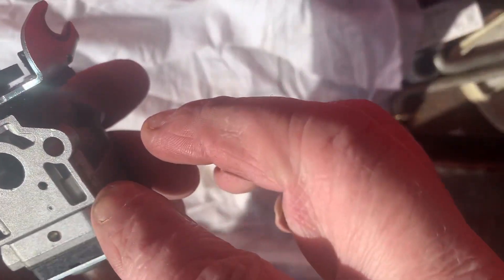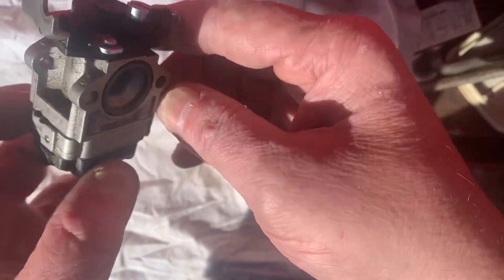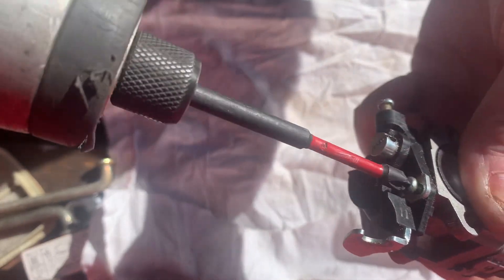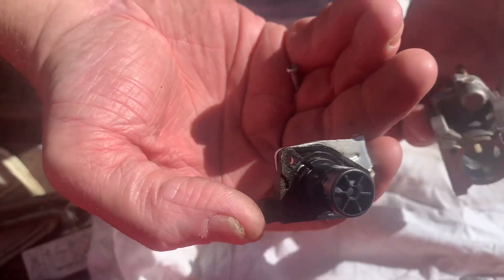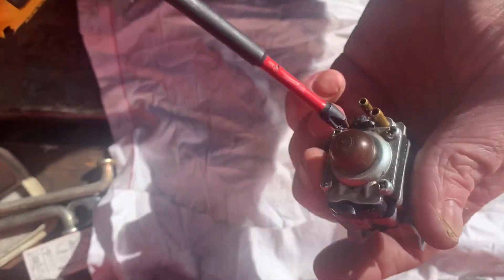Alright guys, good afternoon. More Medic One today — we're working on a little Wyk wall barrel carburetor, super simple carburetor to tear down and diagnose. We're going to take the rotor out of it first and just slide it up out of there, and we can see the emulsion tube. But let's get into the meat and potatoes of it.